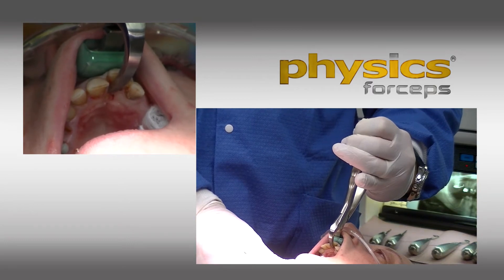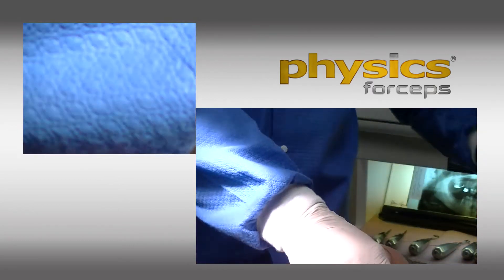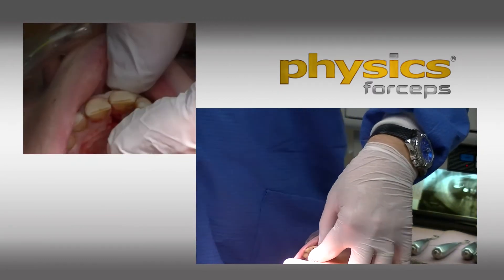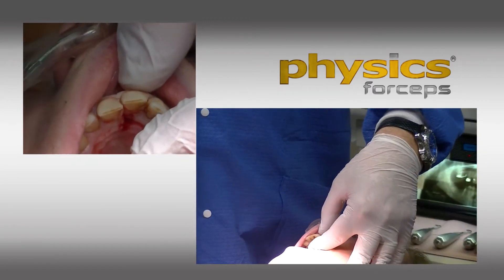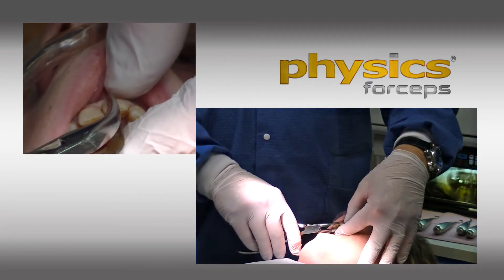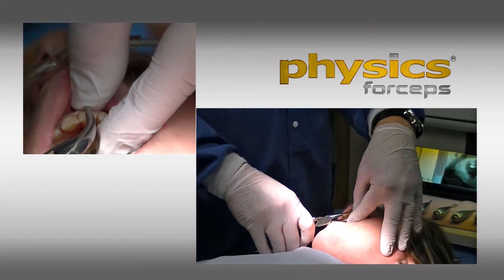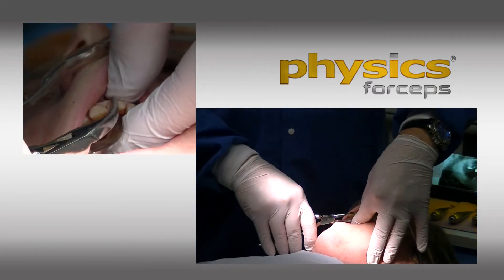The forceps is not intended to remove the tooth in total. Rather, it creates hyaluronidase, which simply breaks down the PDL fibers, or the septal fibers, which allows extraction. I'm also going to be placing implants in this area, so the buccal plate is very important to me.